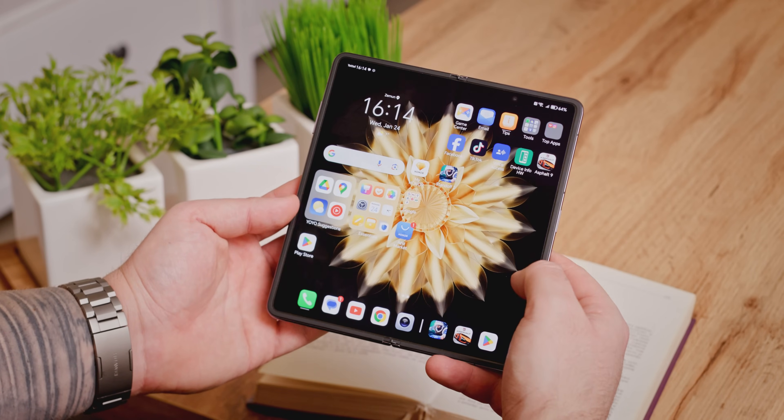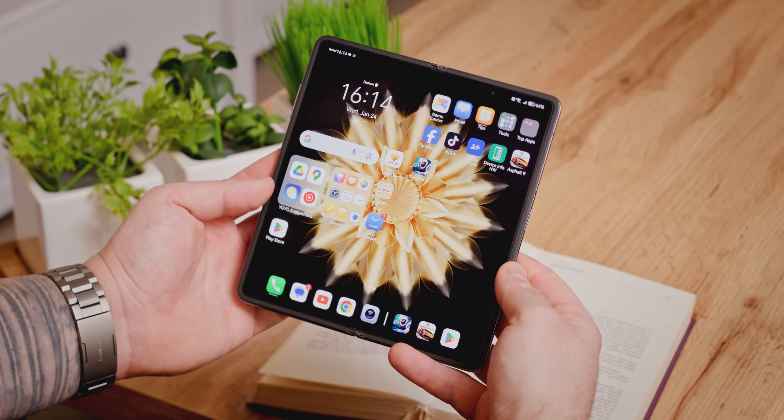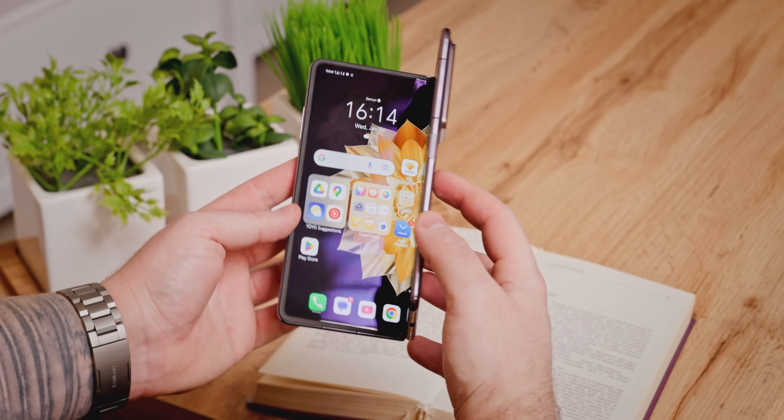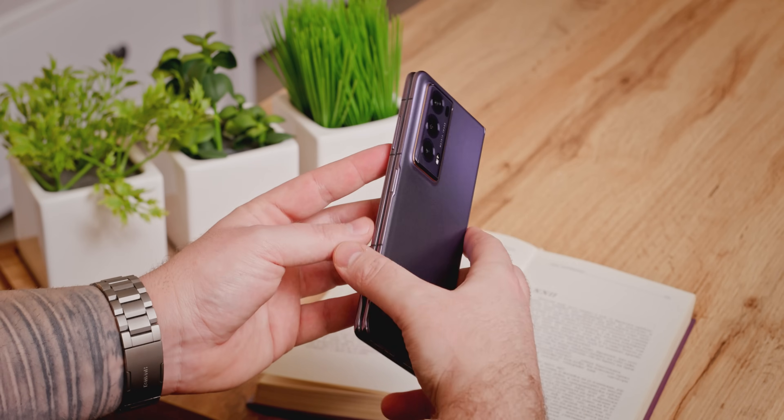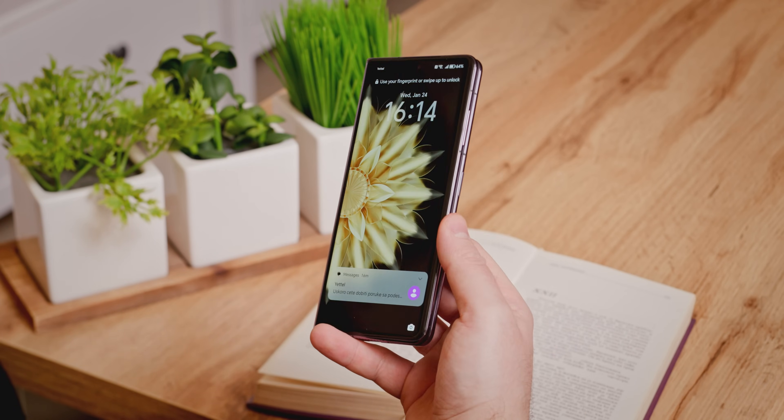Tu je i opcija otvaranja aplikacija u prozorima za rad sa više aplikacija istovremeno, ali i deljenje ekrana — sve što očekujete od modernog premium telefona sa savitljivim ekranom. Pojedine aplikacije umeju da koriste polu-savinut ekran, ali to nije posebno korisno niti je broj takvih aplikacija velik. Za razliku od Samsunga koji tretira spoljni i unutrašnji ekran kao dve celine, Honor ih percipira kao jednu polovinu unutrašnjeg ekrana.